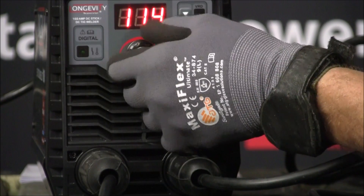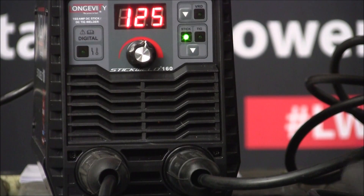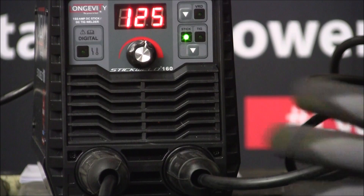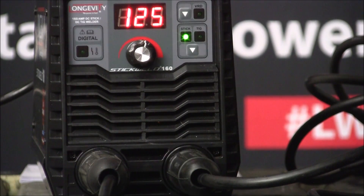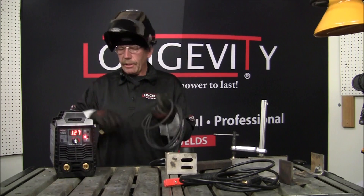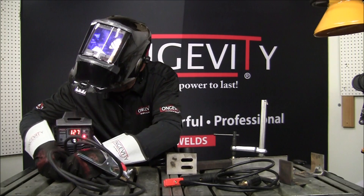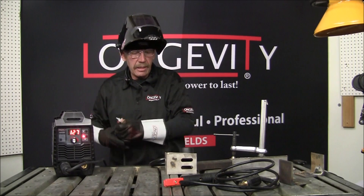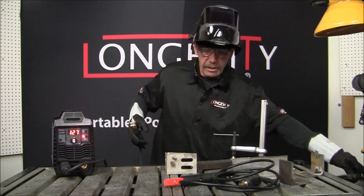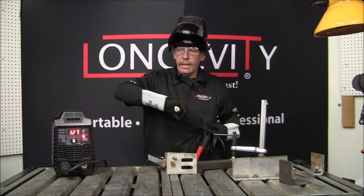We'll get it to 125. So now I'll go ahead and get some rod and some material and run a little bead. I'll explain it to you per the manual. I'm going to do the stainless, so I'm putting my ground on the positive side — that's pretty much standard.